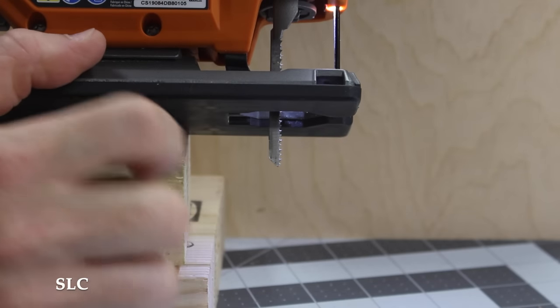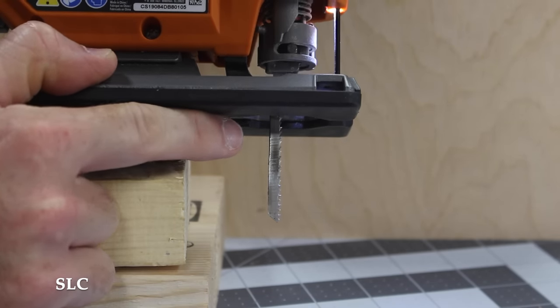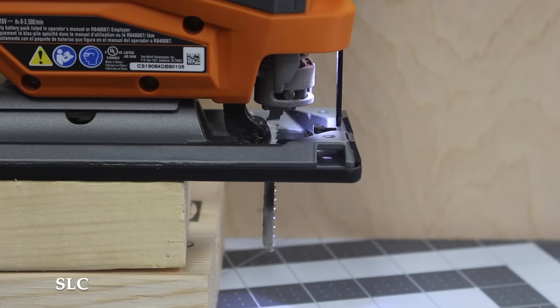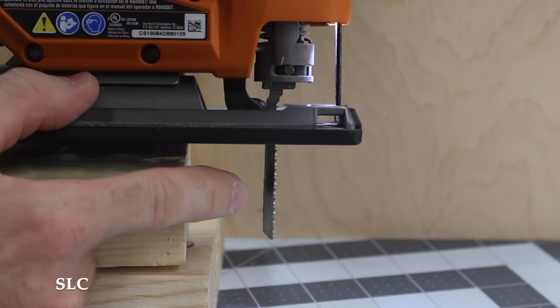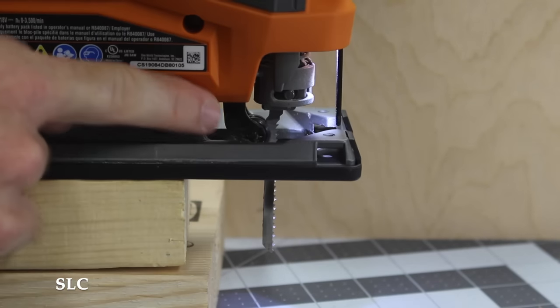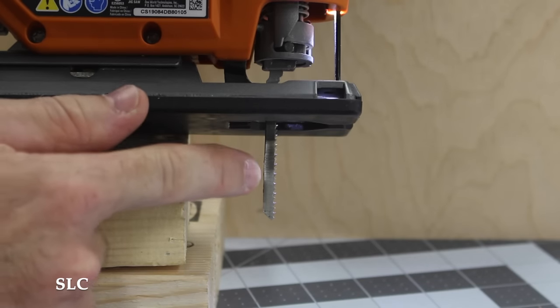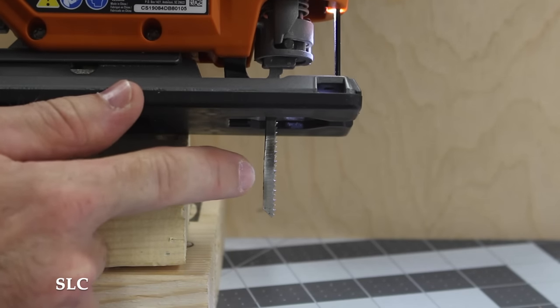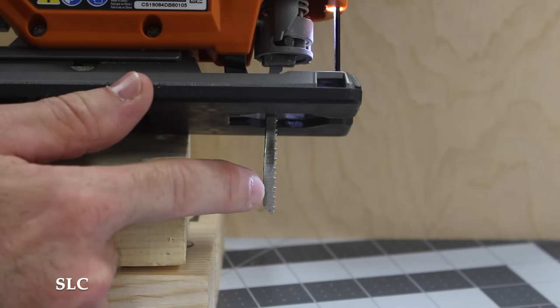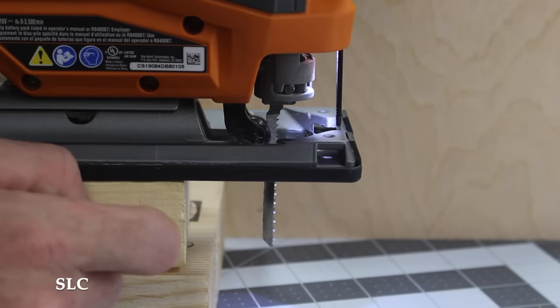The orbital option I mentioned earlier — when it's in normal state, it just goes up and down. But when I change the setting, you'll notice not only is it going up and down, but it's going back and forth. You can see it's a lot more aggressive. Doing that will make a much faster and more aggressive cut, but it'll also be a lot rougher. So if you want a nice clean cut, I'd probably suggest just leaving it on zero.